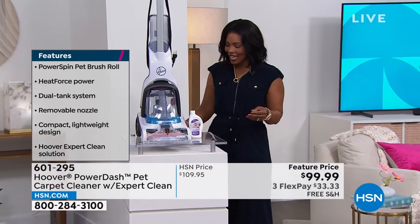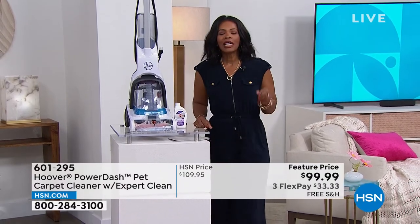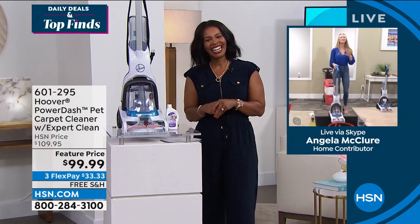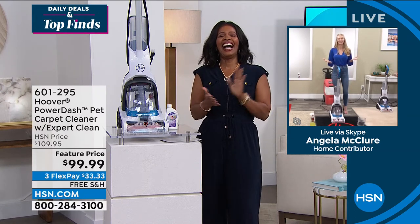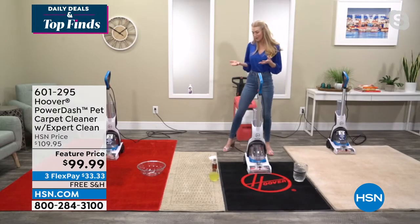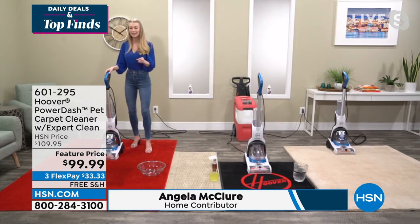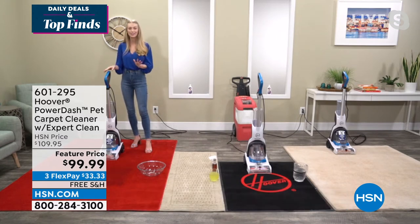Angela McClure is joining us. This is easy cleaning for folks who have to clean but don't necessarily love to clean. Angela mentioned being an accidental cleaning expert for that exact reason — no one loves cleaning, but it's something we have to do. When you can get a product like this home that makes cleaning so much easier and isn't going to take up a lot of space, you're going to clean more often and keep your house looking and smelling cleaner.